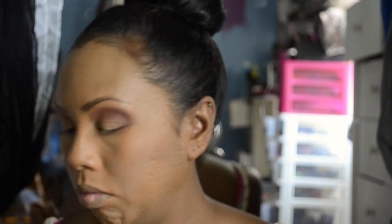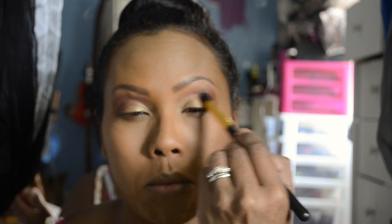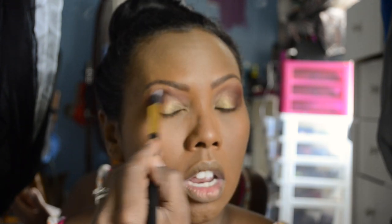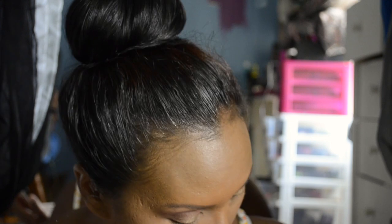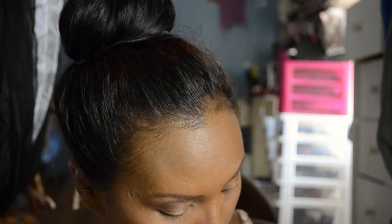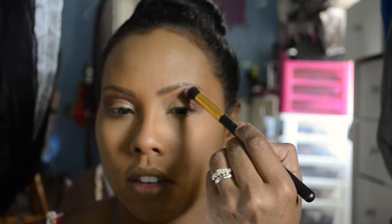Don't worry, it looks messy but I will blend it in. Now I'm going to take a clean fluffy brush and blend, blend, blend. I have a pimple right there — I don't know if you can see it but it's there. Now I'm going to take that same clean fluffy brush, wipe it off a little bit, and take the vanilla champagne color and use that on my brow bone.